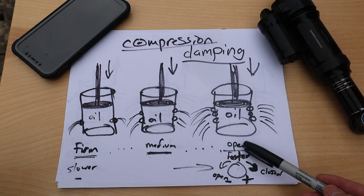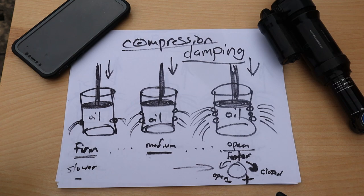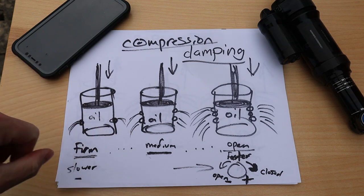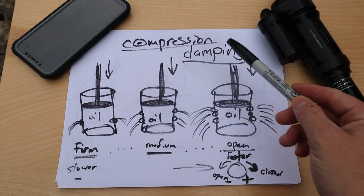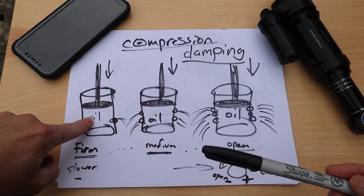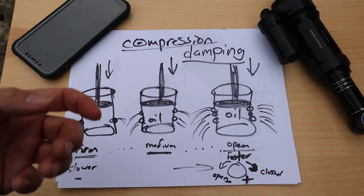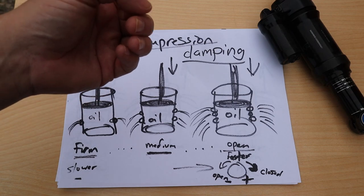A lot of riders like to ride in open mode because it gives a more natural feel. But if you plug some of those holes through various valves and circuitry components, you have less area, it takes more energy to evacuate the oil, and you get a much slower rate of compression. That's effectively what damping does — it takes all of the energy in the suspension system and dissipates it through the oil as heat transfer, damping the oscillation so you get good compression and rebound that settles back down at sag.